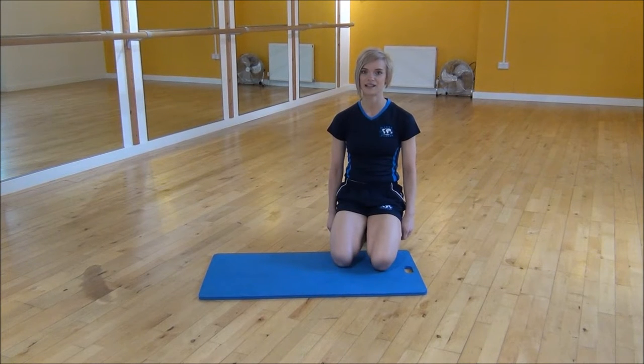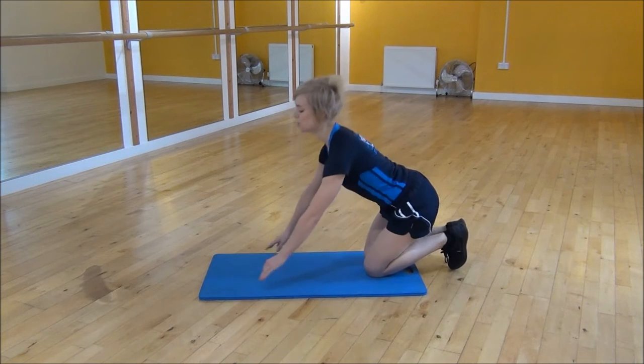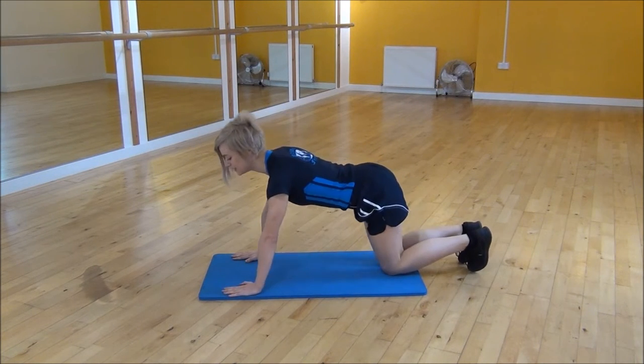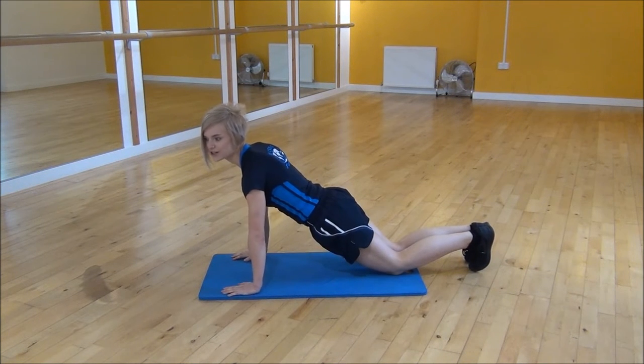The next exercise is the Spider-Man press-up. You're going to start in a normal press-up position, and as you drop down, you're going to lift your knee up to the side towards your waist, making sure that your foot's turned out as well.